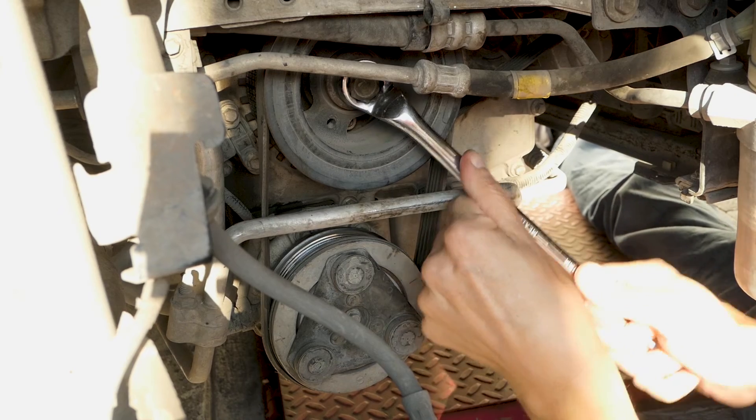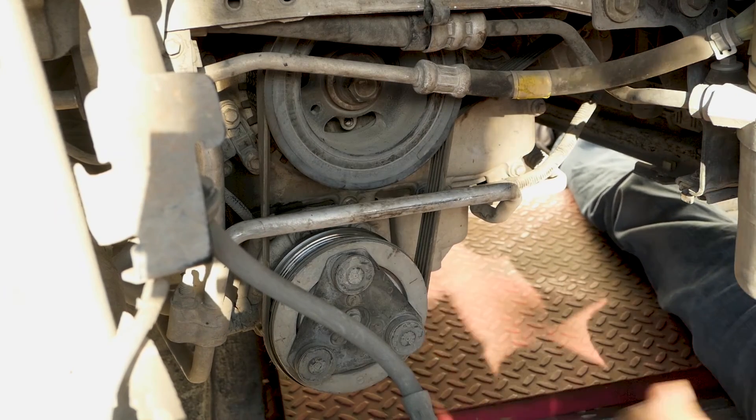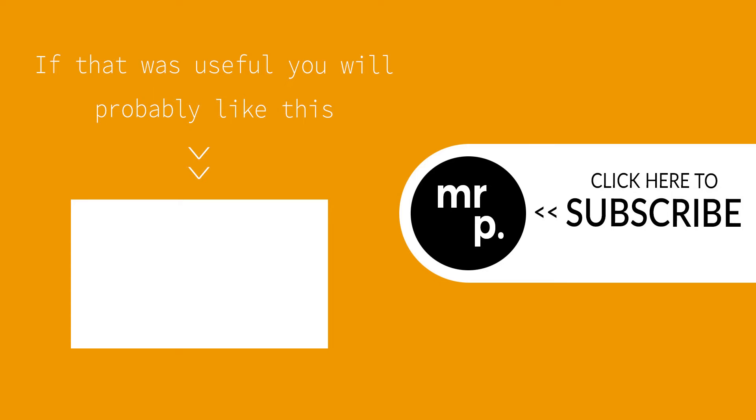Put back on the covers and the wheel and you're done. If you have any comments or questions please put them below. If the video was useful please consider giving it a like or subscribing to my channel. Many thanks.